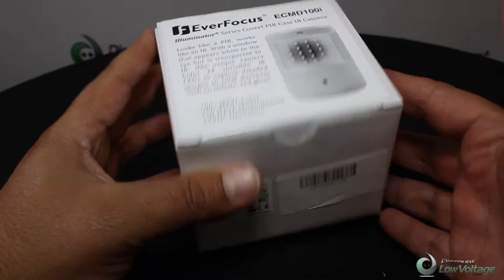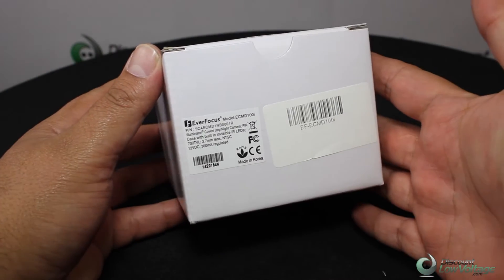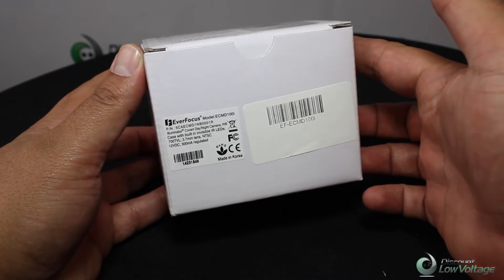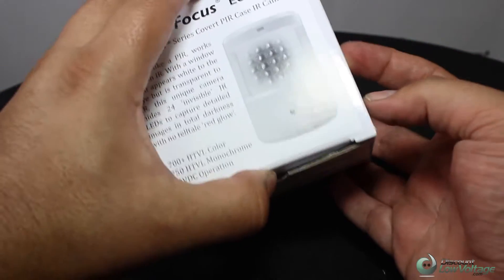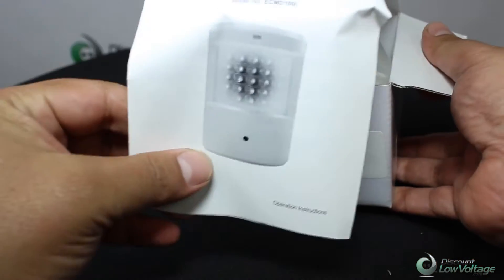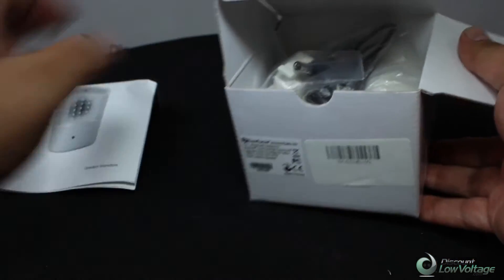Hey, what's going on guys? Just want to show you this cool little camera here. It's 700 lines of resolution and has a 3.6 millimeter pinhole lens. Let's crack it open — you get a little manual included with it.